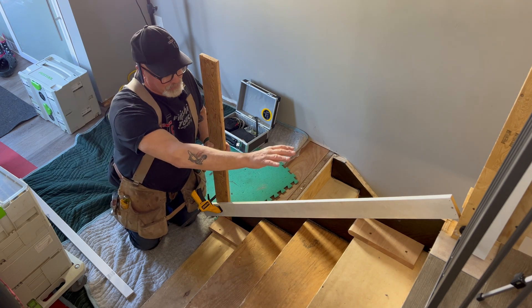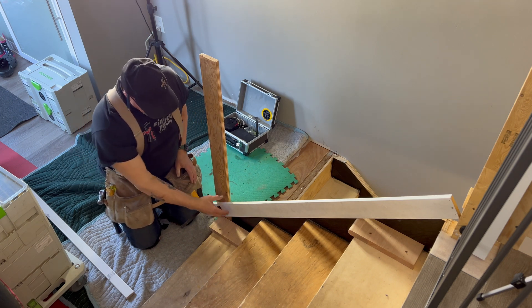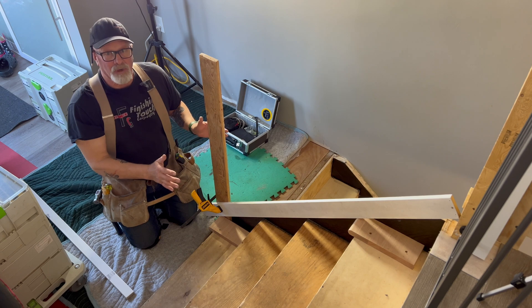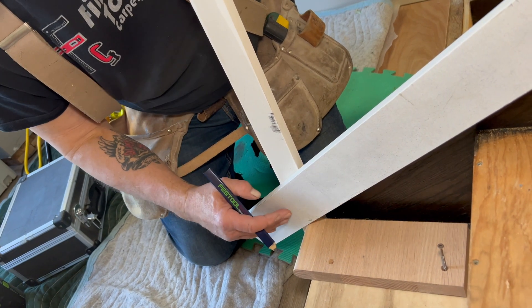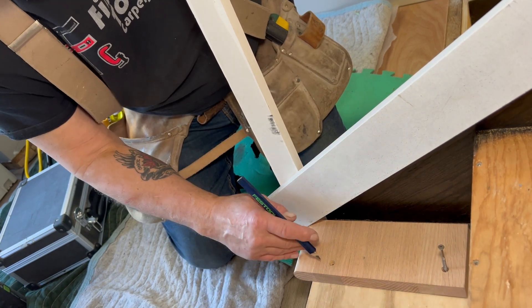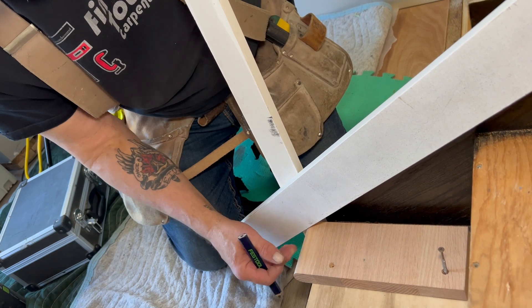I've got a couple of pieces of stair tread on the stairs and a straight board sitting on those nosings so I can mark the rake of the stairs. In my previous video I laid the stick on the nosings of the stair treads and then marked the story pole like so.